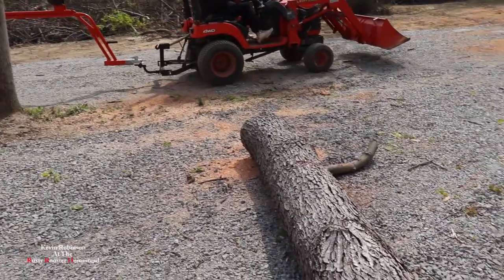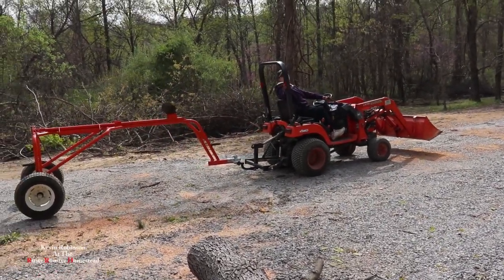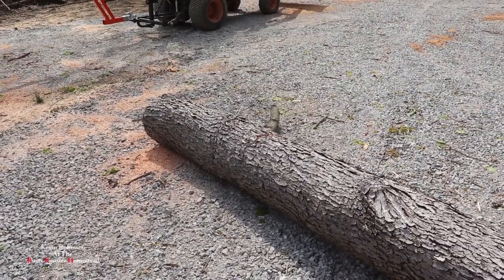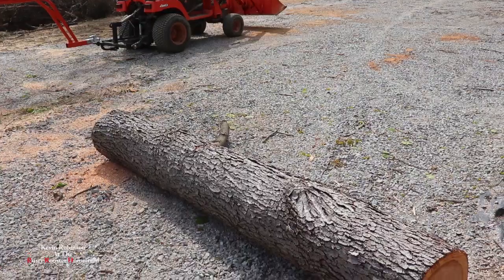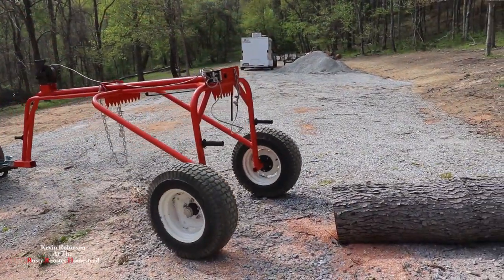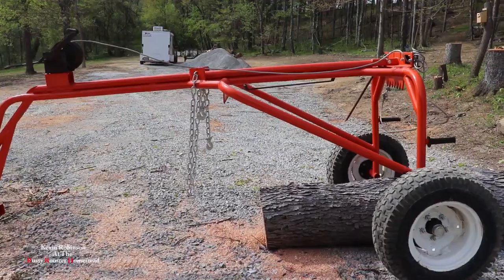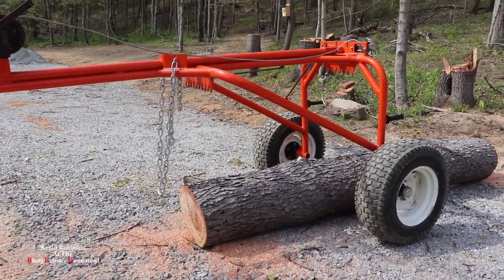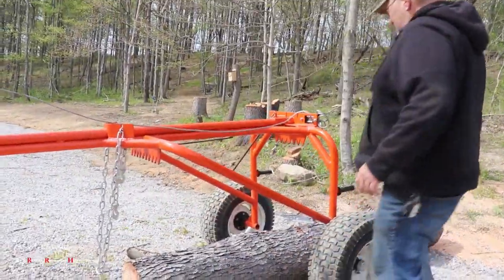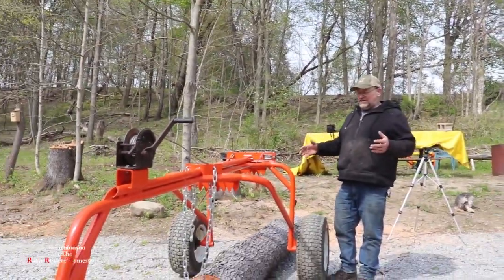Now we're going to get ready to hook the log arch up to this big log here. We're going to go ahead and hook this log in. It doesn't look too bad on that end — it looks pretty good. It doesn't look like it's rotten inside, so we're going to try to put it on the sawmill. I want the back end to be a little heavier than the front end because I don't want the front end to sag down, but that's not always easy to do.